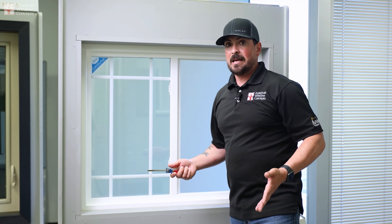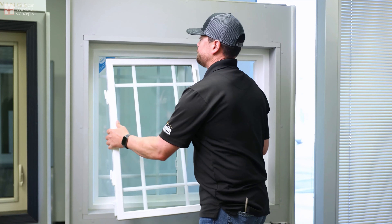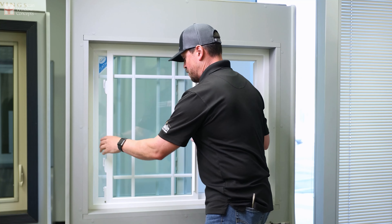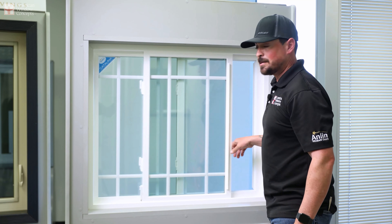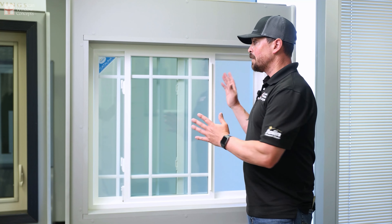All of this is to help the window slide smoother. My window sash goes up first, bottom in, and then drop down. I'm going to check my work. That's really nice. That is the way I would go about cleaning my window.